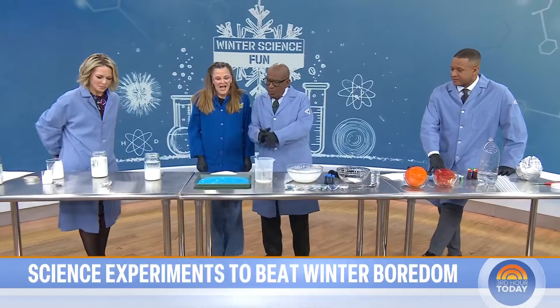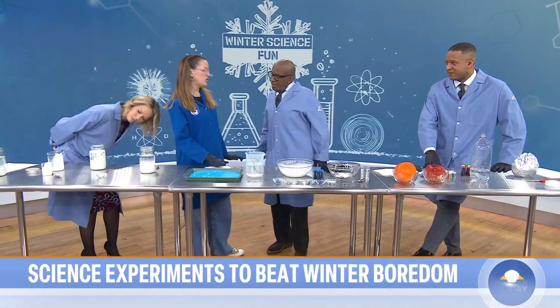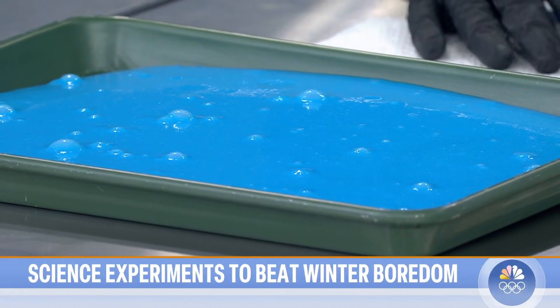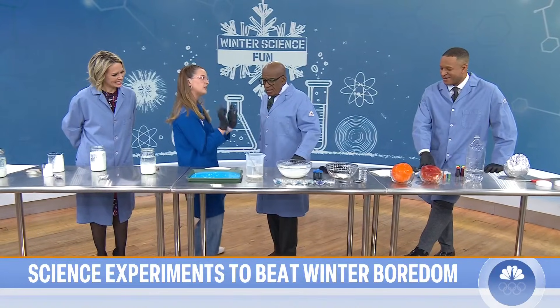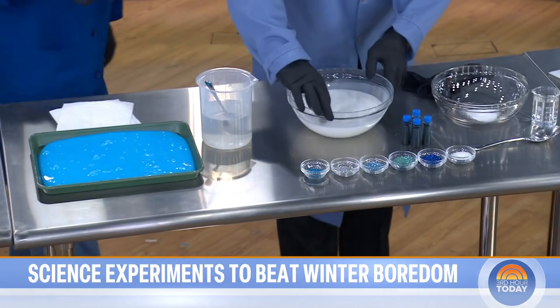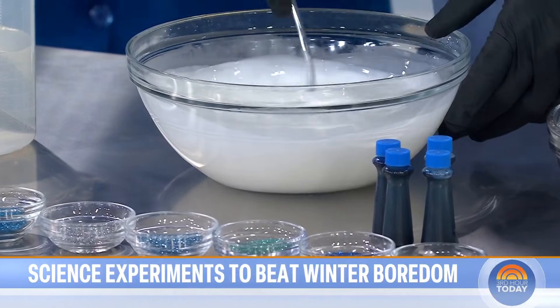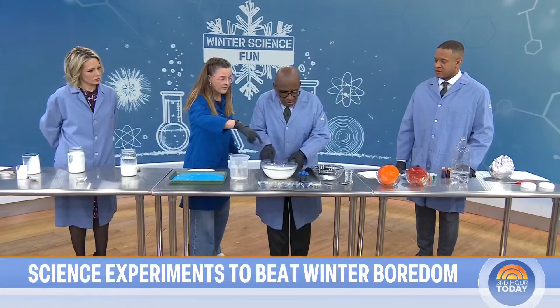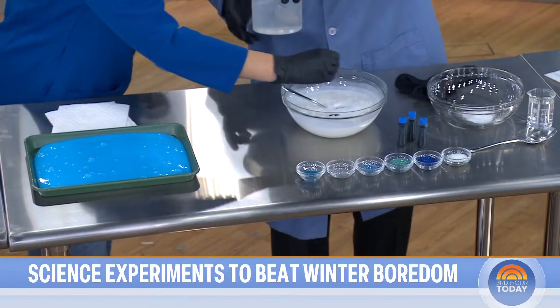What about making your own homemade slime? Winter slime! Last time I was here doing slime with Jenna, she told me it was banned from her house, and I hated that — we've got to get slime in the house. So I found a way to make something a little less messy. So in here, stir, stir, stir — we've got two cups of Elmer's glue. You need to use high quality glue, do not get cheap glue. And then one cup of water.